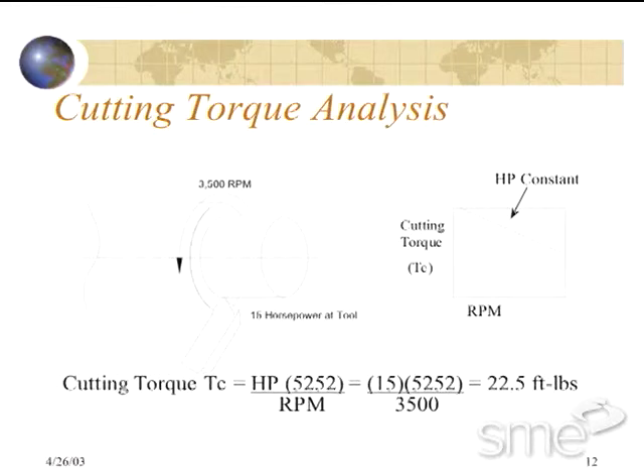The following formula, which is found in the Machinery's Handbook, states that torque is equal to horsepower times 5,252 divided by RPM.